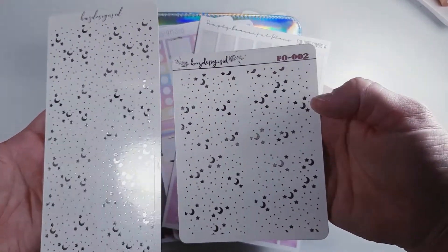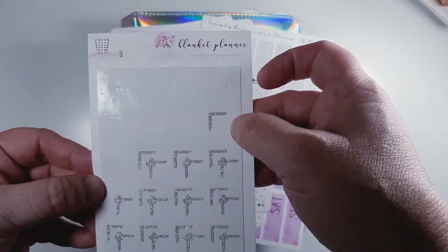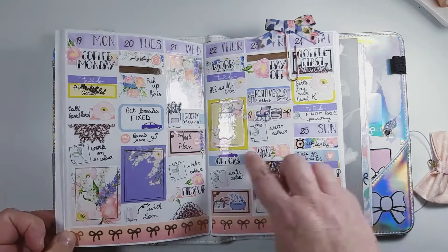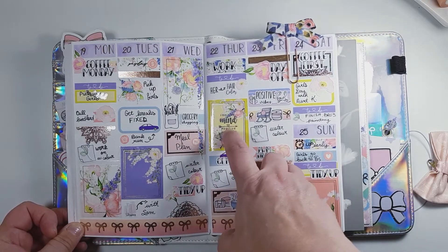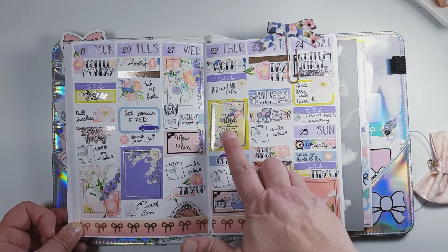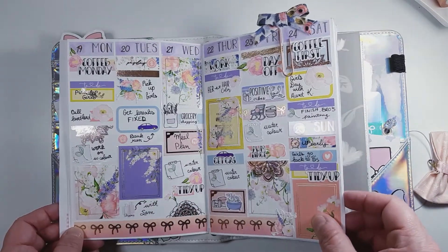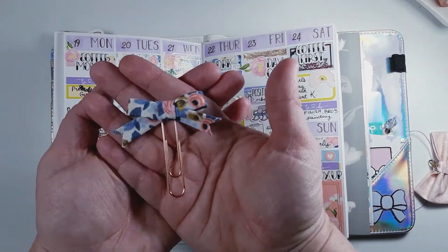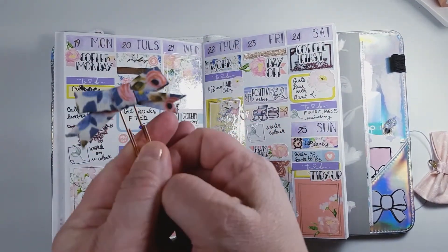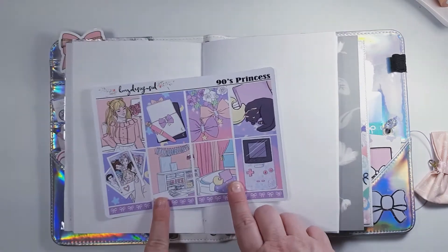I'm also pulling in the Hobonichi Weeks as well as some foiled elements — as many as I can — because I'm going to be doing a completely different type of layout. I'm also pulling in some photo corners from Blanket Planner. This is my spread from last week, the week of the 19th to the 25th of August. I used a kit from Papery Factory — it turned out so beautiful — and I also added a beautiful bow from Be Happy Plans. That one is currently in her shop; the dangly one is not.